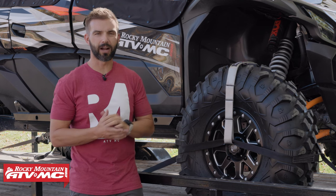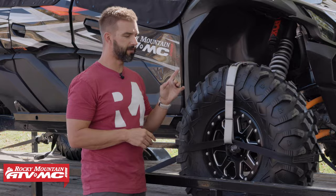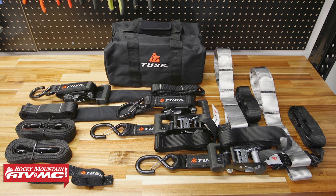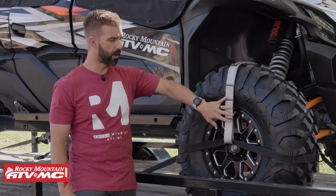Hey, what's going on everybody? This is Chase here at Rocky Mountain. Thank you so much for stopping by. Today I want to talk to you about the Tusk UTV tire bonnets. Tire bonnets in general have become very popular for 4x4 enthusiasts for several reasons, and today we want to talk about those and talk about some of the features of these tire bonnets from Tusk.